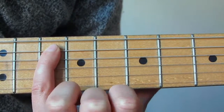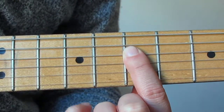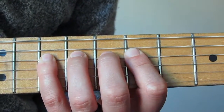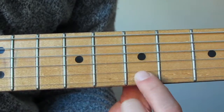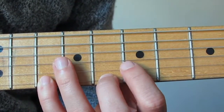The pinky plays the root note, which is the 10th fret on the A string — that is a G note. Then on the D string I'm going to play 7, then 9, then 10. Then on the G string I'm going to play 7 then 9. And then on the B string and the high E string I'm going to play 7, 8, 10.